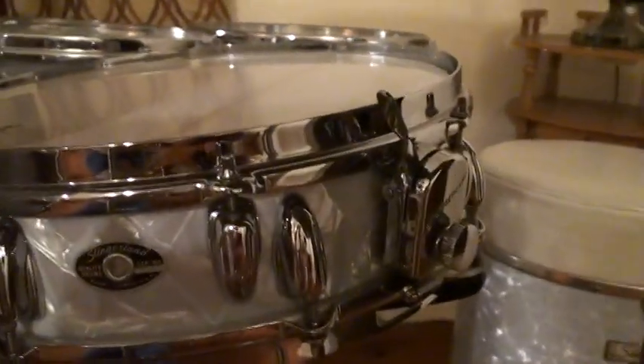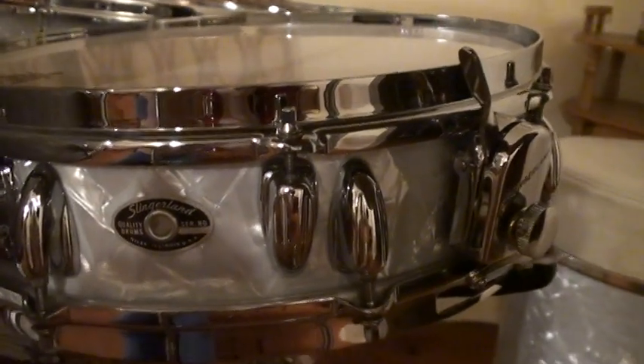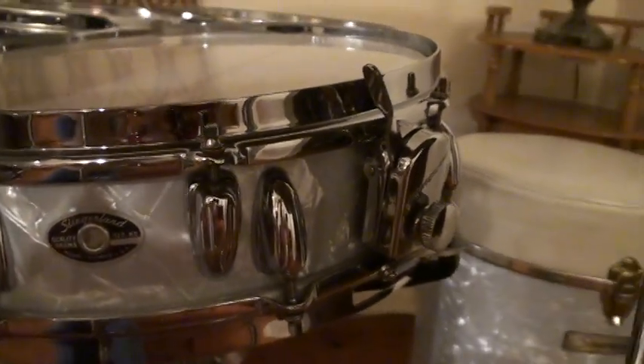On the other Buddy Rich snare drum for 1971, it had the straight edge — or they call them stick chopper hoops. And of course you have to have the two 16 by 16 inch floor toms right over here.